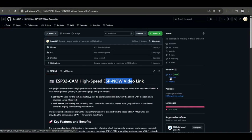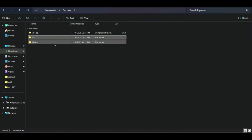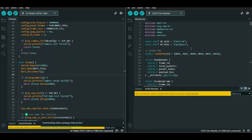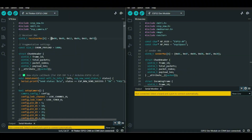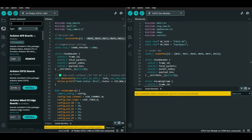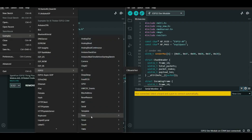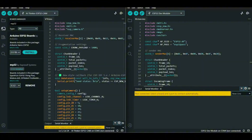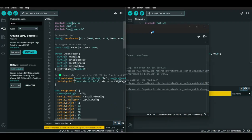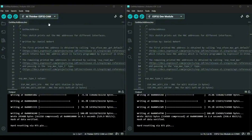To use the ESP-NOW video transmission, go to the GitHub releases, download the latest release, and after unzipping you will get two files — one for the ESP32-CAM and one for the ESP32. Open both codes. Since we are using the ESP-NOW protocol, you need to find your own ESP MAC address. Go to the board manager and type ESP32, then install it. Click File, Examples, ESP32, scroll down, and click Get MAC Address. Upload that code to your ESP32 AI Thinker and to the ESP32 dev module.